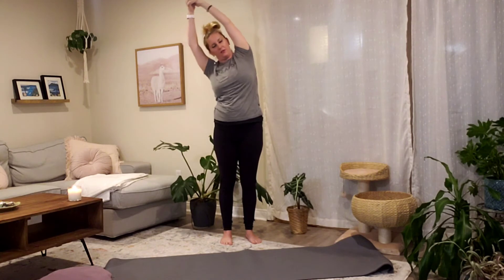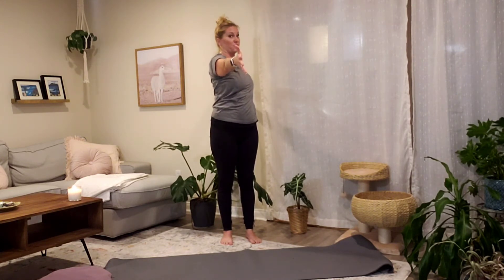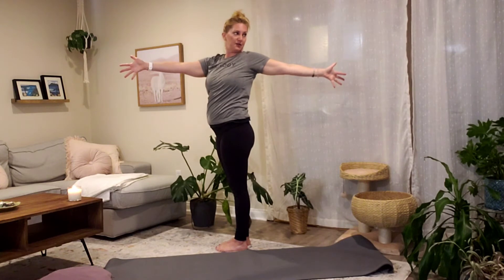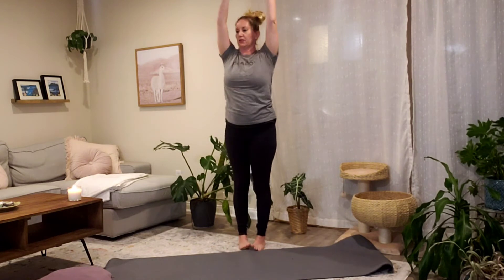On your next breath in, reach up, release your fingertips, then bring your right arm back behind you and your left arm forward. Come into a twist facing the right side of your space — thumbs are pointing up, hips are facing forward. Look towards the back of your space.